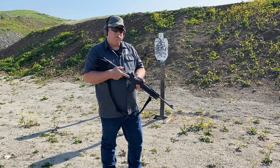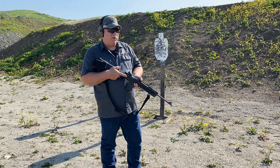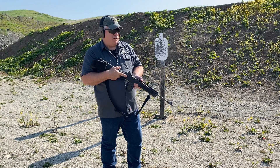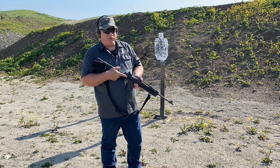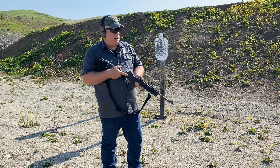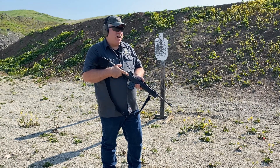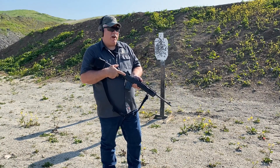Hi, this is Scott from Specter Gear. For today's video I'm going to be talking about — and I'll be doing a series of videos on different myths and misconceptions about certain sling systems — and I'm going to start off with the three-point sling. Being in the sling business, I come across a lot of material on the internet.